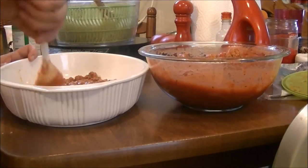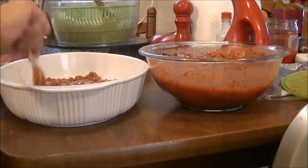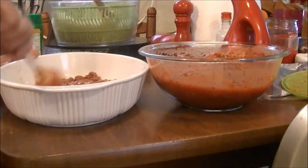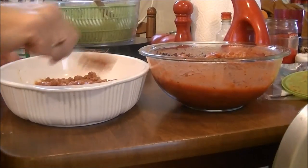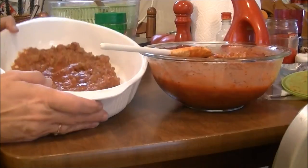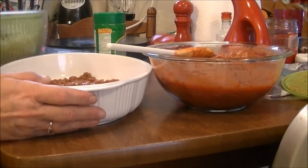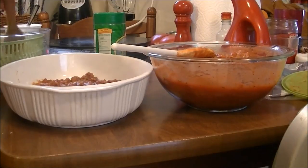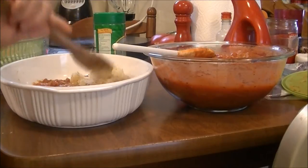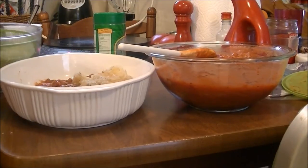Let me get the bottom all covered and I'll show you what I'm going to do. So now I'm going to take some of — I hope you can see this — I've got the sauce in the bottom. Now I'm going to take this spaghetti squash and just move it in here, just as if it was lasagna, and I'm going to fix it like that.